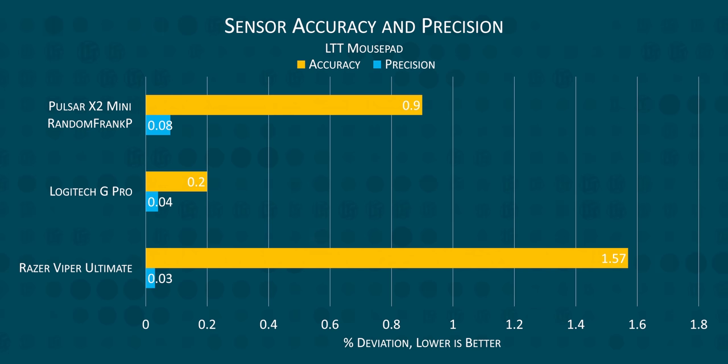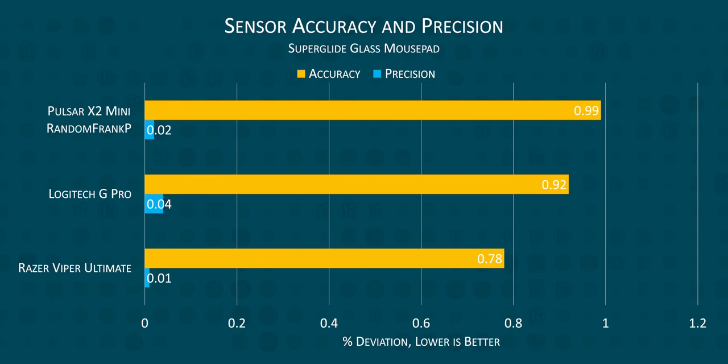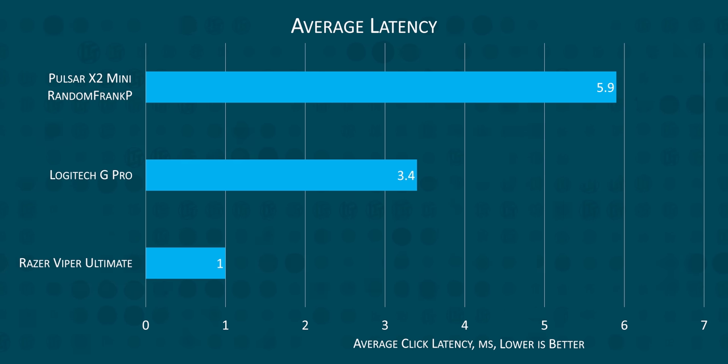The Logitech, Razer, and Frank's Pulsar all performed at what I would consider S-tier, returning precision and accuracy good enough that we can confidently say: if you're missing your flick shots, it ain't your gear, bro. Of the three, the Pulsar did have the highest click latency, but at 5.9 milliseconds, we still consider that good enough for an A grade.